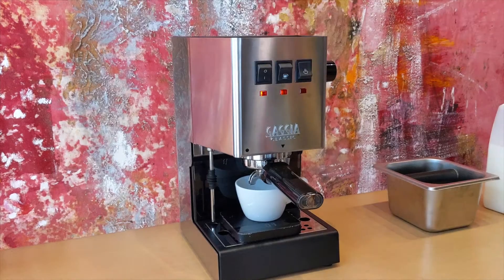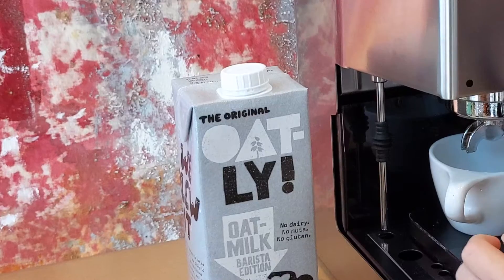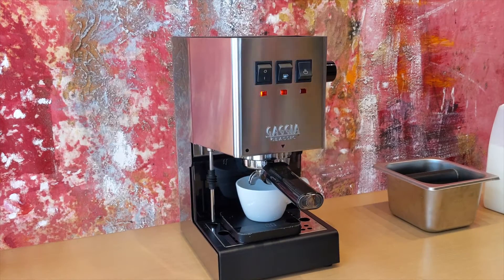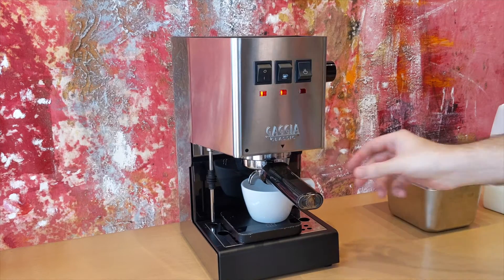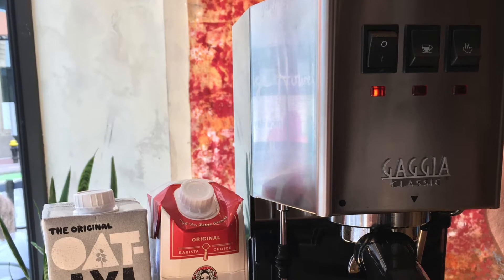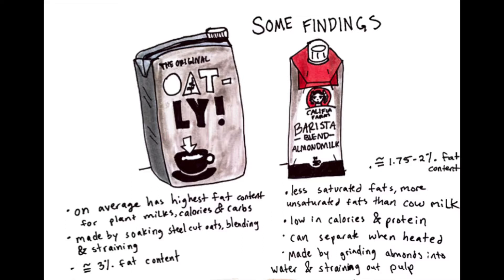For this video we're going to give you a brief guide into two milk alternatives that we carry in all of our cafes: oat milk by Oatly and almond milk by Calafia Farms. We're going to pull two shots and make two different cappuccinos utilizing these different milks to show you the texture you're going to get. The way almond milk and oat milk are produced is relatively similar, involving different elements being soaked in water, then blended and strained to create these milk alternatives.